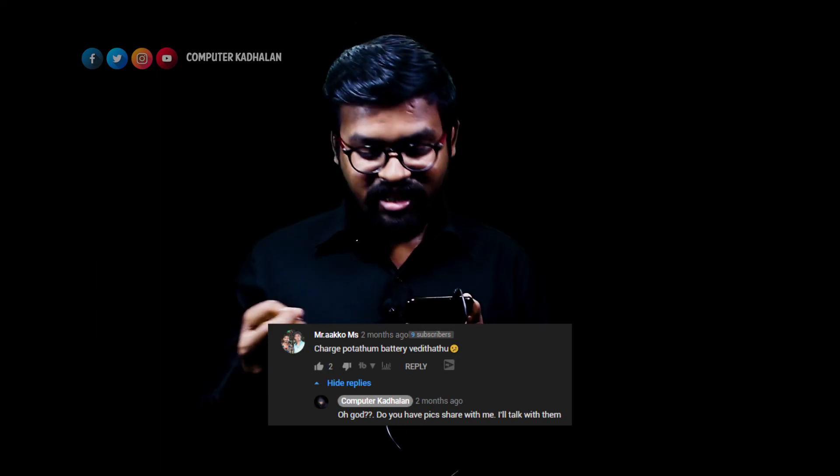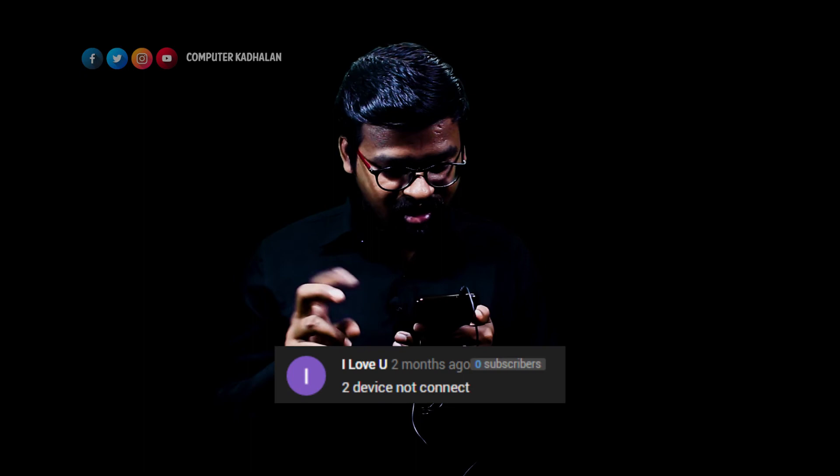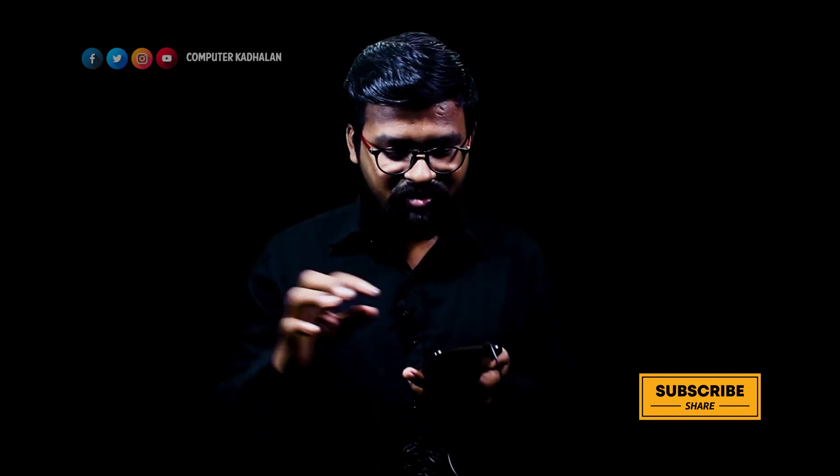There is a battery charging issue. If you are in the chat, they may not respond. There are two devices connected. If you are connected to a device, press the up and down button. You can connect to a first and second device and play audio on each device.